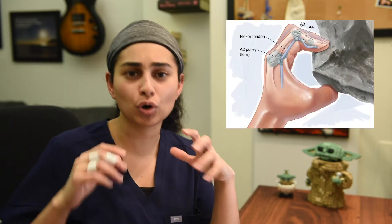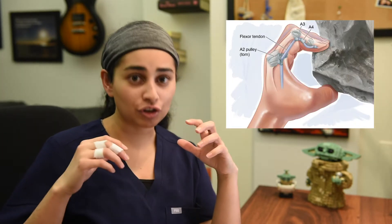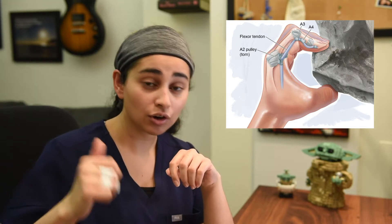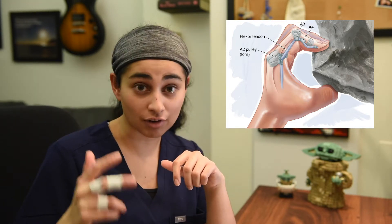Let's talk about an injury that most rock climbers have probably heard of, and that is a pulley injury. If you've been climbing for some time, you either know of a professional climber, a friend, or yourself who suffered from one of these injuries. My name is Sonam, and I'm a resident doctor specializing in sports and exercise medicine. Let's get down and talk about pulley injuries in more detail.